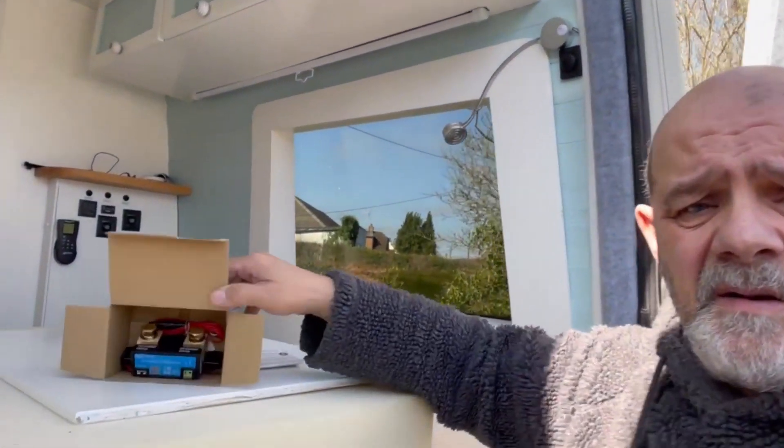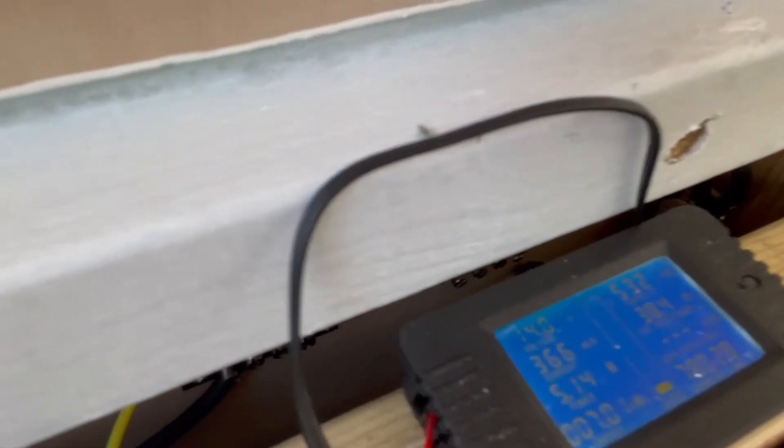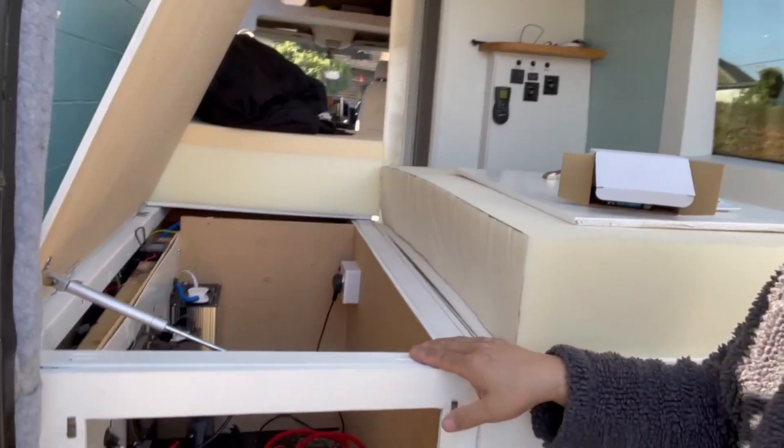Hi YouTube, today we're going to be fitting this Victron shunt - it's Bluetooth so you can see everything on your phone. I've got one of these at the moment but I think I wired it the wrong way because I can't work out the tail of it. Everything else on my van is Bluetooth - the Renogy thing is Bluetooth, the inverter is Bluetooth - so I thought I may as well stick something else in.